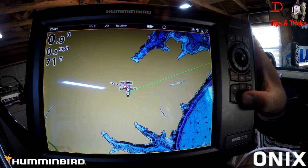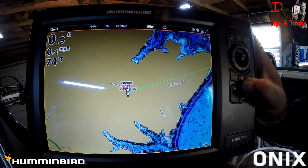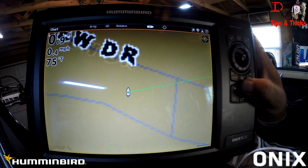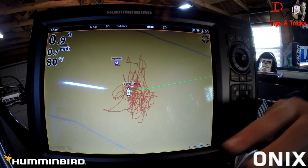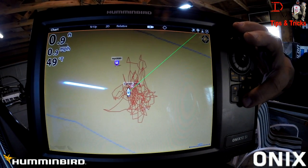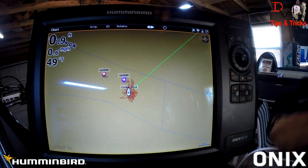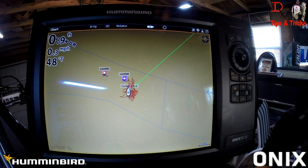Now that we've returned to the console Onyx 10, I'm just going to zoom in. We can see the lake contours — the map card is here in the bottom card reader. We can see our purple duck and we can see our red house. So waypoint sharing is available with Onyx to Onyx networking.